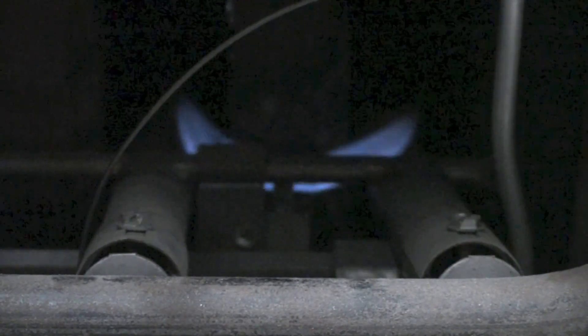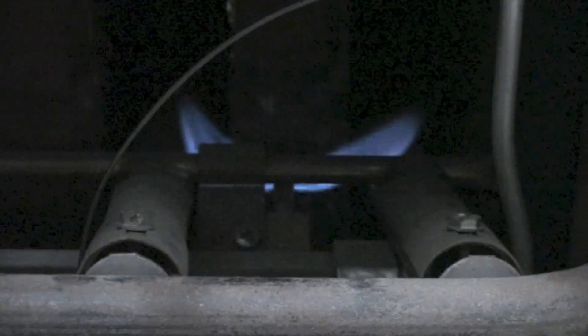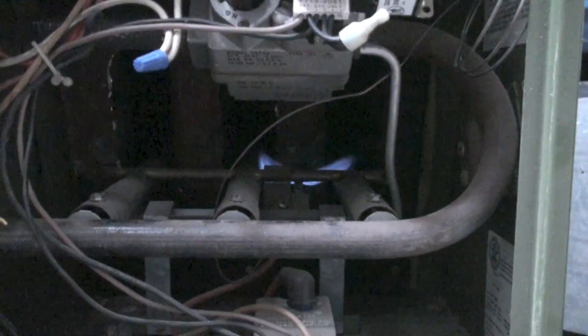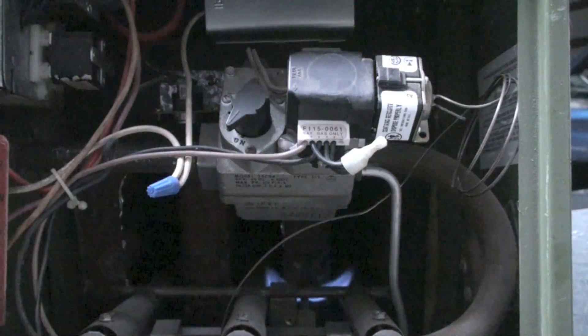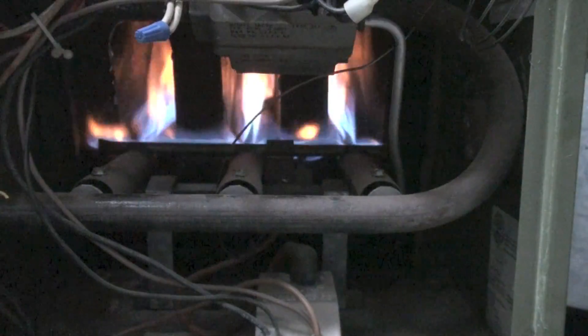Let's shut it off again so you can see it again. What it's going to do is warm up that mercury tube, and once it's warmed up, it's going to signal the gas valve to start. Okay, there it goes.